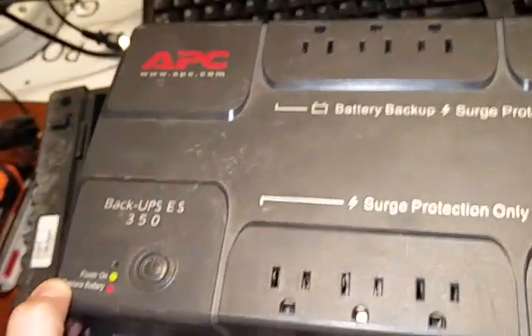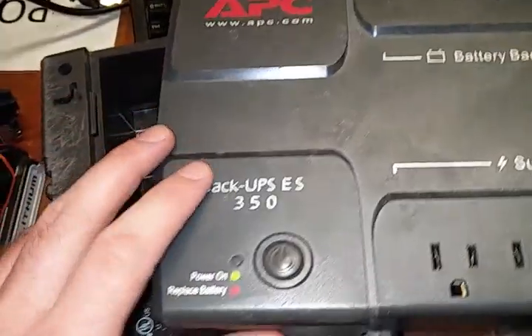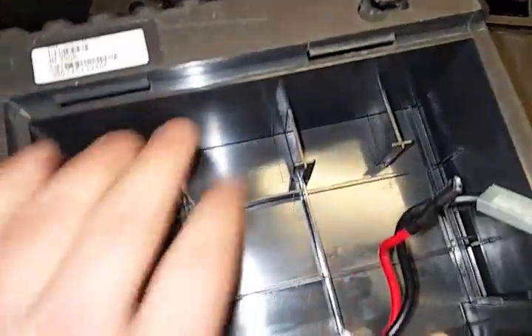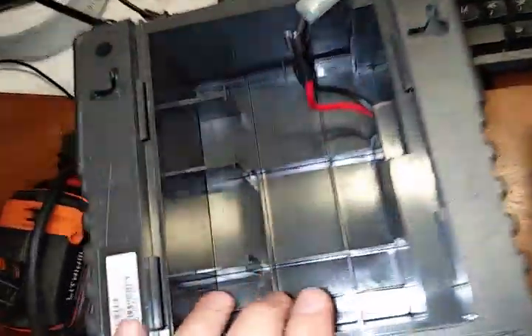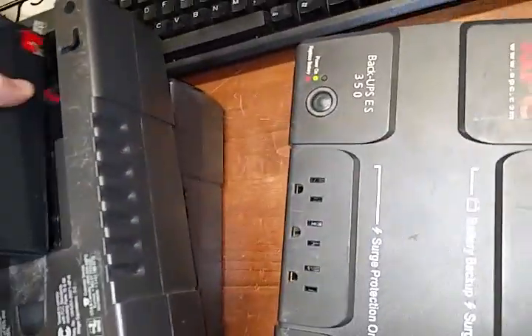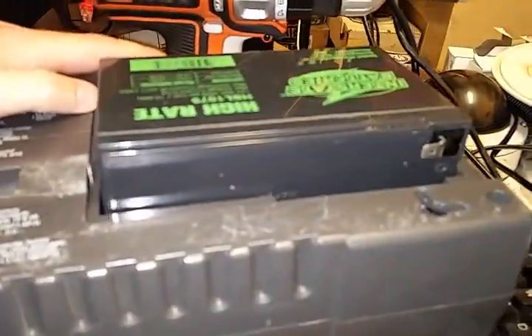A little experiment here with an APC UPS ES 350 — a very small backup unit with a very small battery backup time. We discovered that the 9 amp-hour batteries we use in some of our other units physically have the same shape as this opening. See, it fits in really well. So we thought, okay, how do we get that in there?